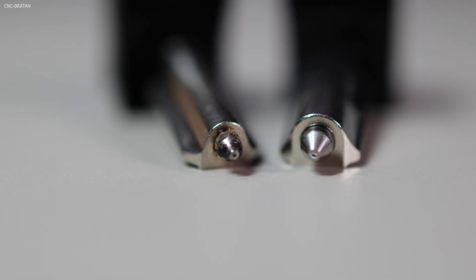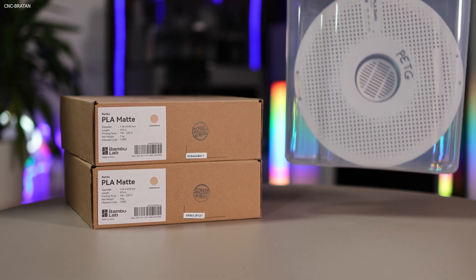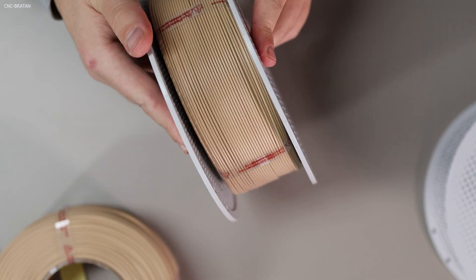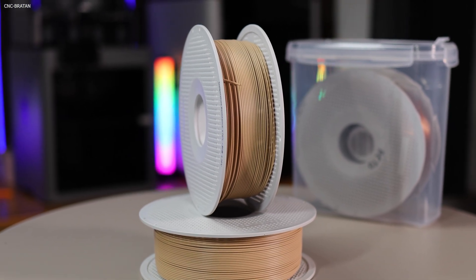Besides comparing the two nozzles, we'll also check the difference between the most commonly used filaments: PLA and PETG. I'm using matte PLA, and for many products, if you want them to look premium, you should definitely try matte filament if you haven't yet.